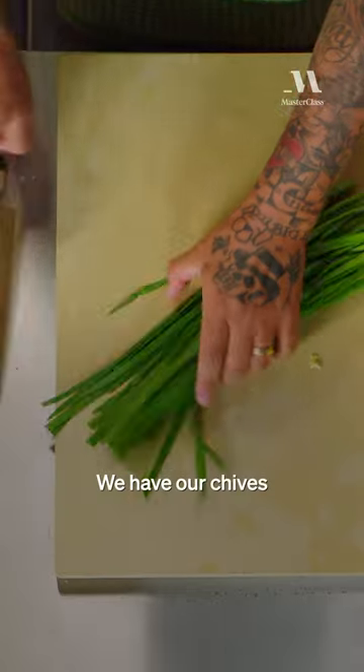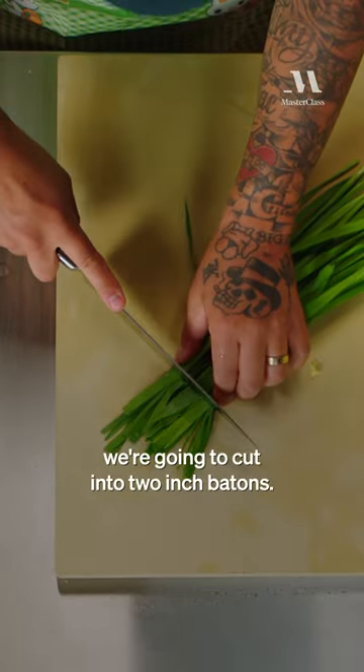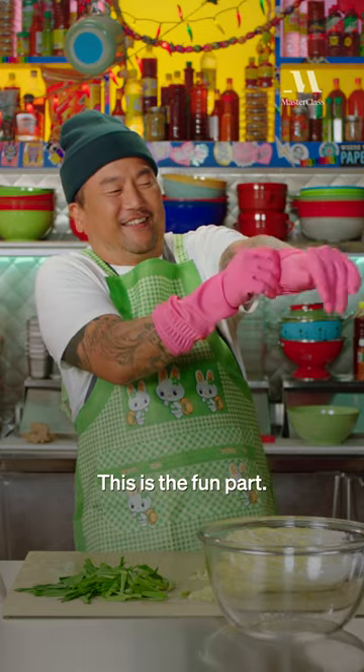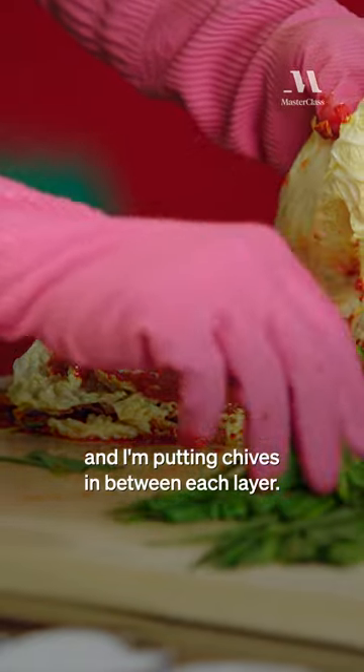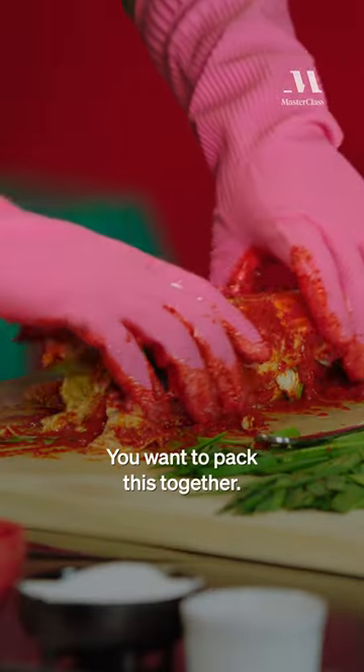So we drain it. We have our chives — we're going to cut those into two-inch batons. This is the fun part. Take our kimchi paste. I'm layering each one and putting chives in between each layer. You want to pack this together.